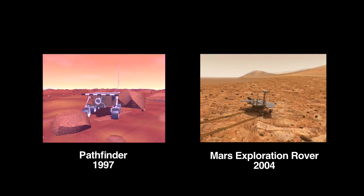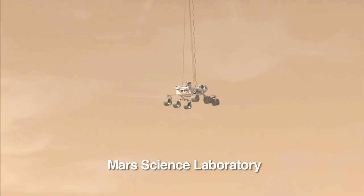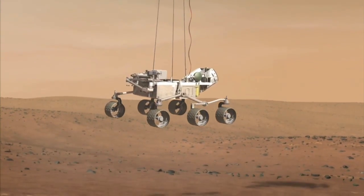And it does a lot of things that the mobility system hasn't done in the past. For this mission, the mobility system not only drives the rover around, it's also the landing gear. The wheels are actually the first thing that make contact with the surface of Mars.